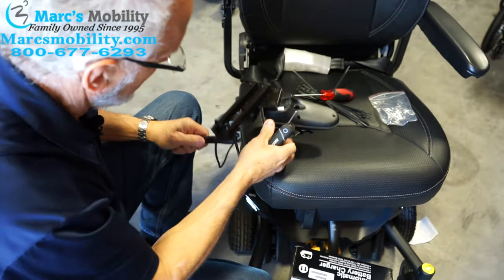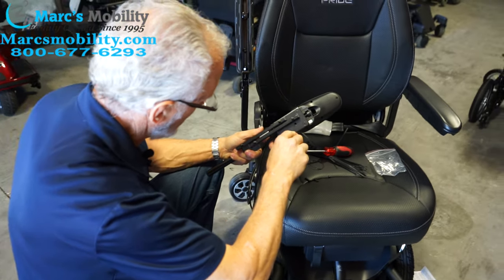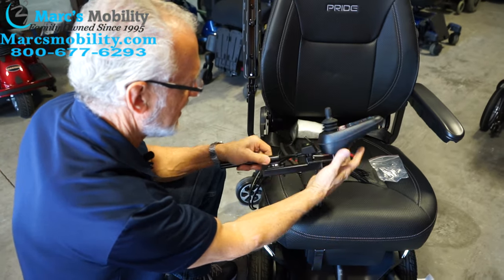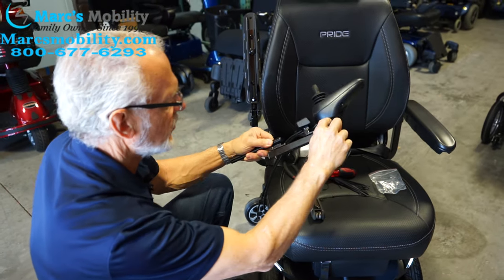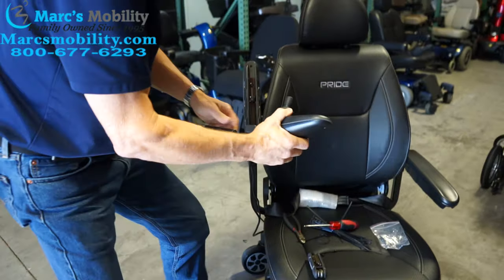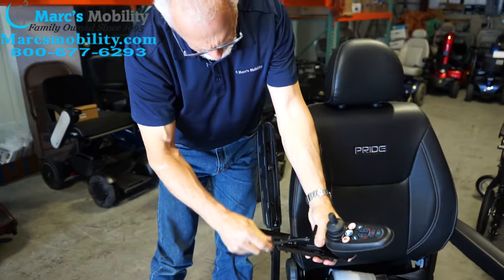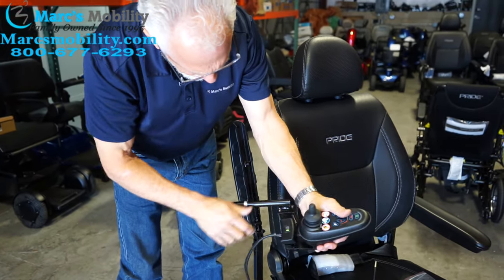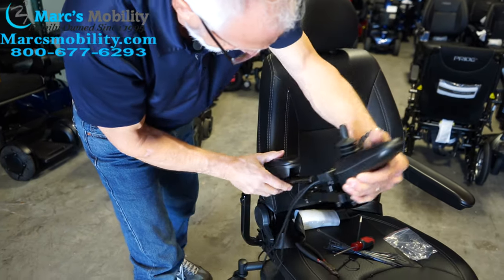You do have to have the spacers in there. You've got the two front screws for the joystick, the two small screws in the back for the switch box, and you have to have those two spacers in between to raise it up so it swings open. When you put it on the arm, make sure your cable is on the outside, not on the inside, because if it's on the inside it's going to drag. So make sure the cable is on the outside and put your arm in like this.